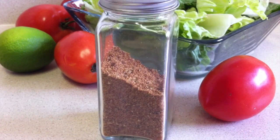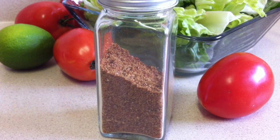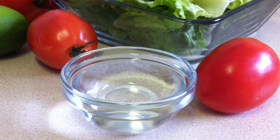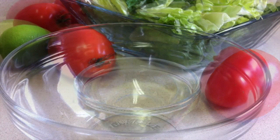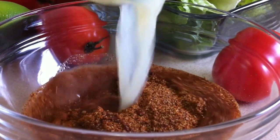I'm using my homemade taco seasoning mix — there's the link to the recipe for you. I'm also using a quarter cup of lemon juice, a quarter cup of water, and a quarter cup of vegetable oil. You just want to mix these all together.